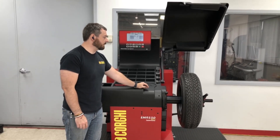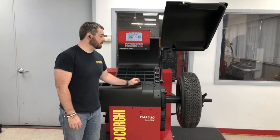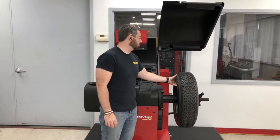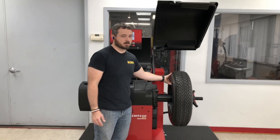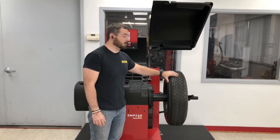Grab the wheel that you utilized for your 3-spin, which is typically a steel or aluminum rim — 15, 16, or 17 inches in diameter — with a tire mounted that has minimal imbalance.